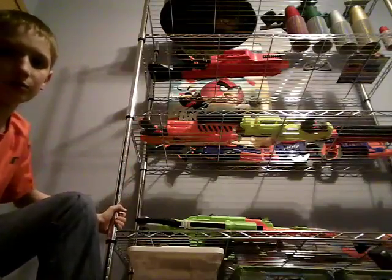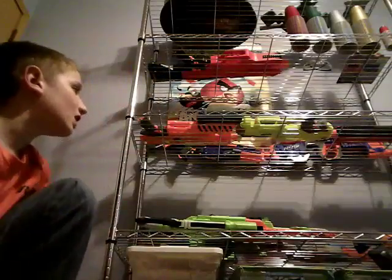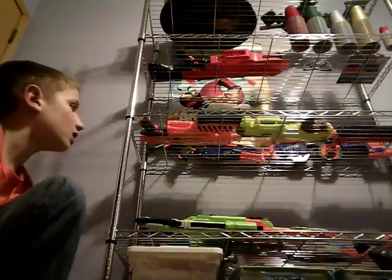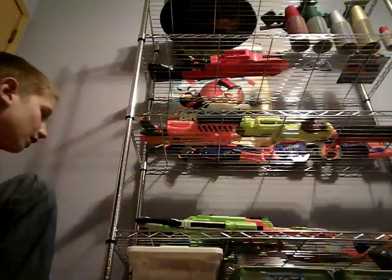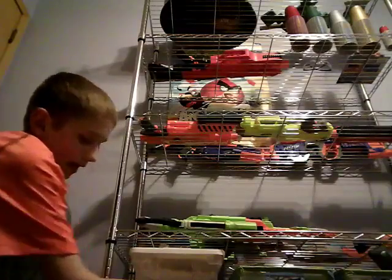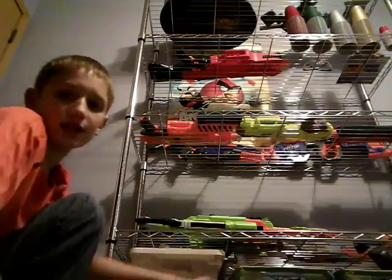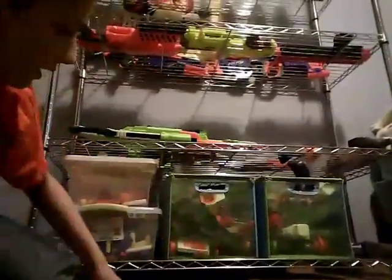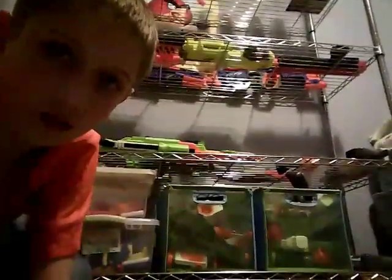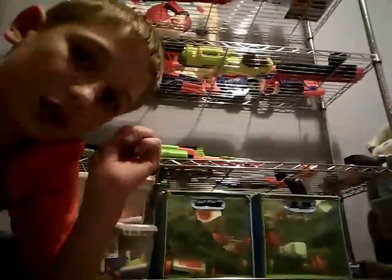On the bottom shelf to the left, we didn't even need bungee cords and we had extra room. The first thing on the bottom shelf is my ammo bins — that's where all my ammo is stored, two bins. Then to the side there's a bin that stores all my clips, magazines, drums, and attachments except one.